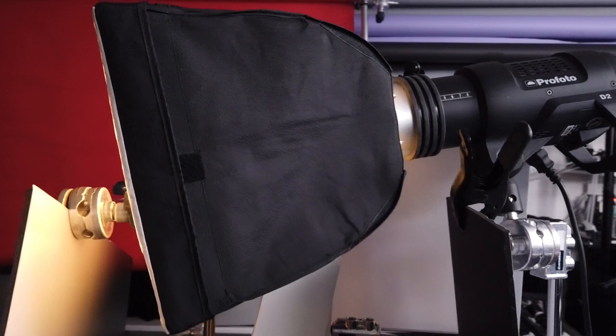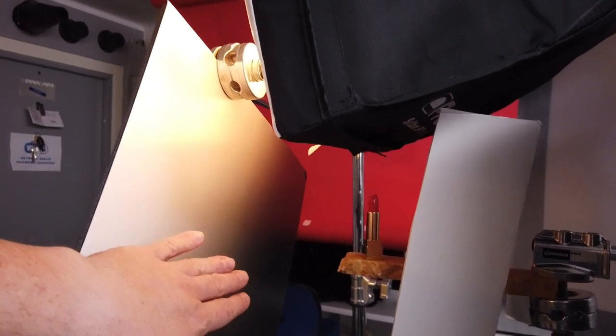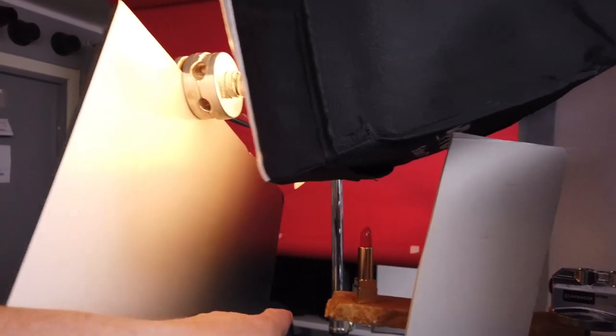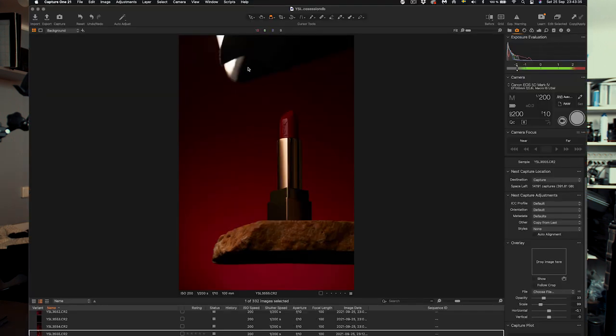This is a bit interesting. Here we have this gradient that I printed out — it's over here — and I put it on the side of the lipstick so the light will hit this gradient and that will reflect back onto the lipstick. So let's take a shot. Here you can see the softbox — it's a bit too low, but I need to have it low, otherwise it will not look so nice. I will take a separate shot at the end when I take this softbox away so we will have a clean background and just fix this in post.